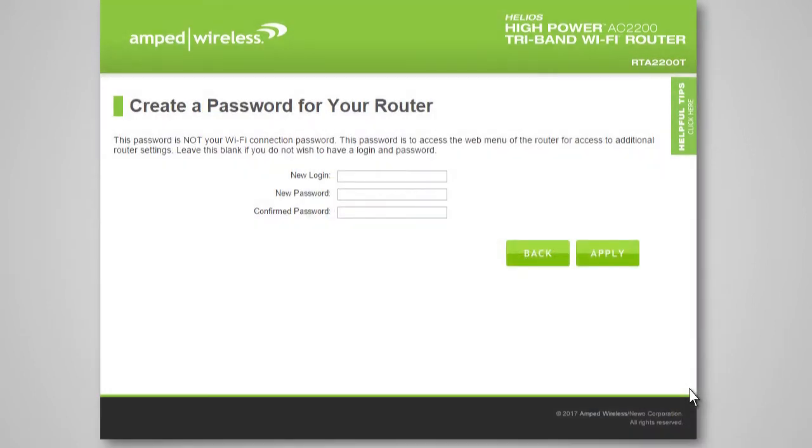The password page allows you to create a login for the web menu of the router. This is not your Wi-Fi connection password — this password is only to protect access to the web menu for configuration of the router. Enter your new login and password here, or leave these fields blank if you do not wish to require a login for web menu access. Click Apply to continue.